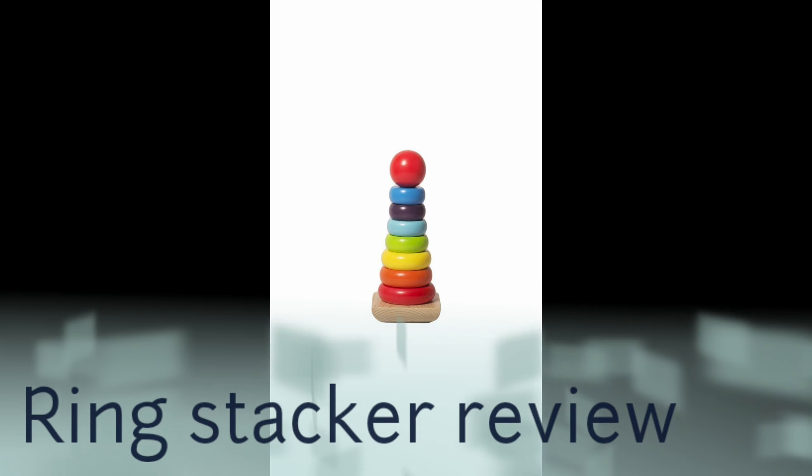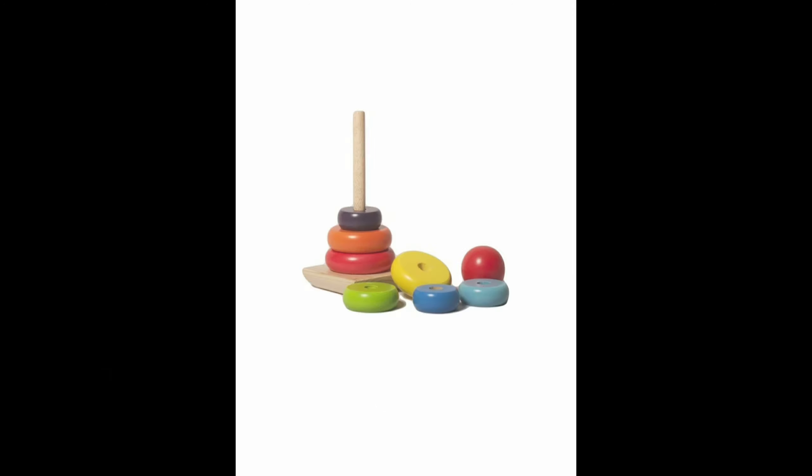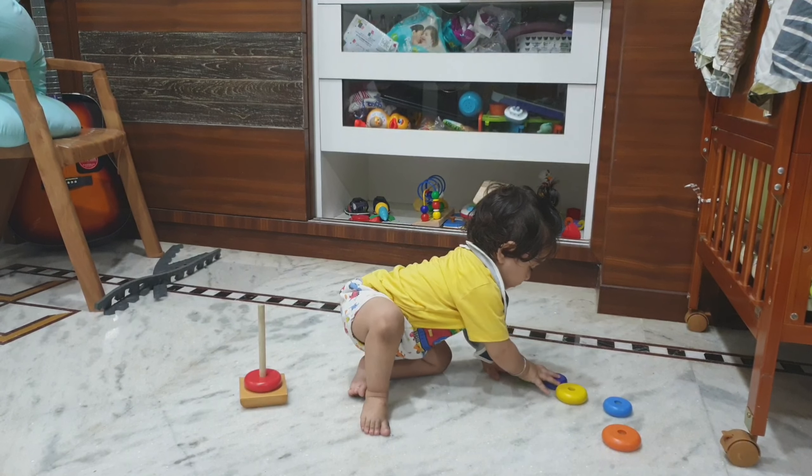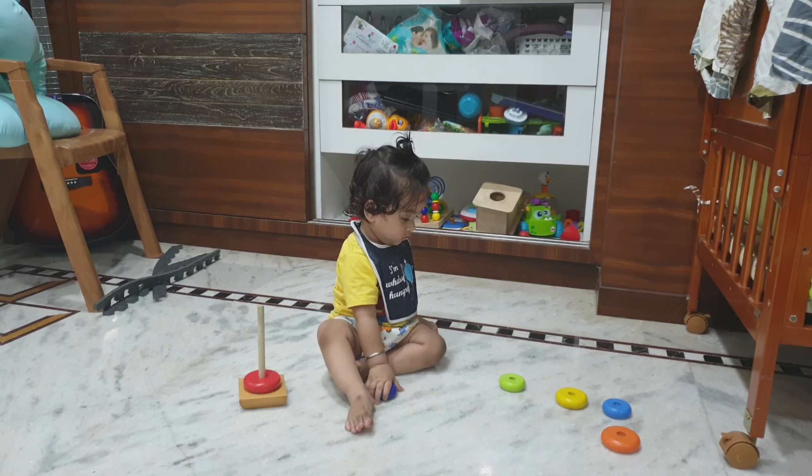This is a ring stacker — there are many kinds available. We have purchased the Shumi wooden ring stacker. It is a very good toy for children. This is my one-year-old kid, who can actively stack them and enjoys it a lot.